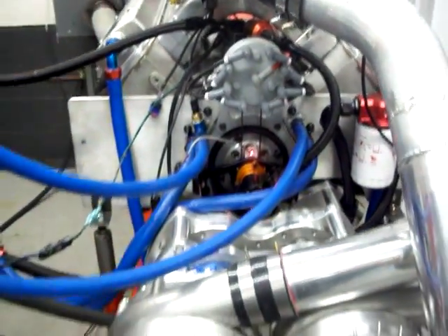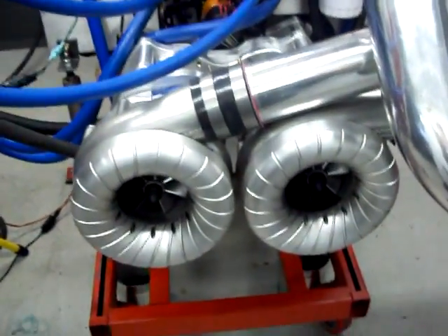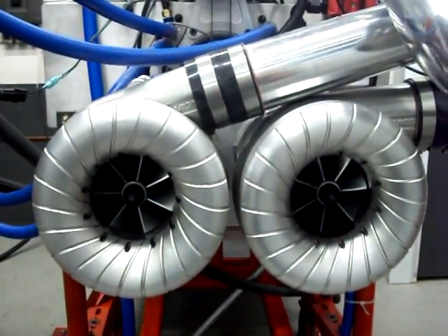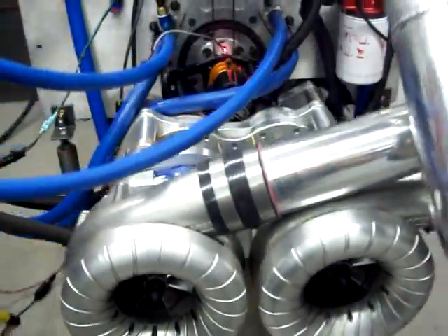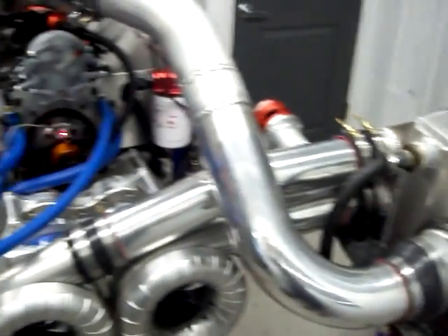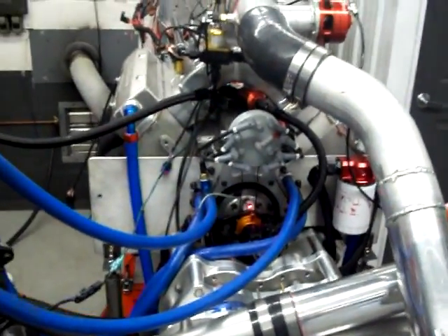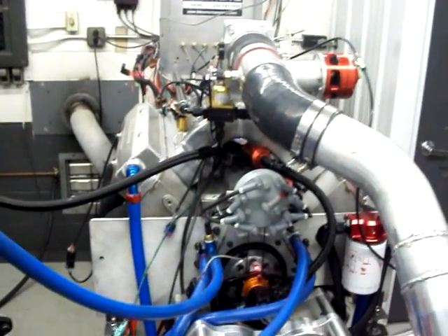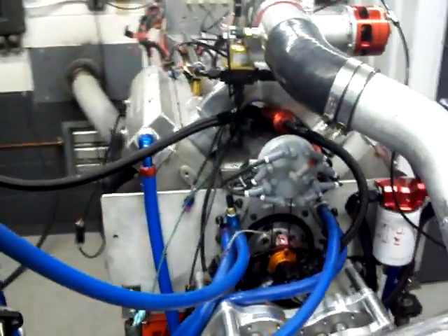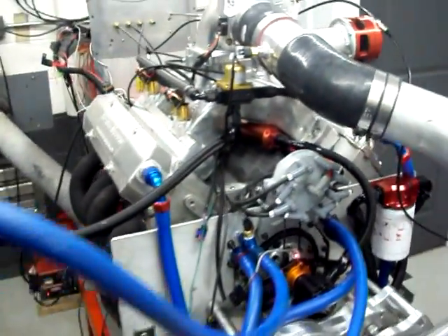This is a twin F2 engine. It has our twin Provolutes on it, IC 3000 intercooler. Now this is on the pump gas tune-up. You will notice that this does make quite a bit of boost for a pump gas tune-up, but you'd be surprised what you can get away with with a big black Chrysler.